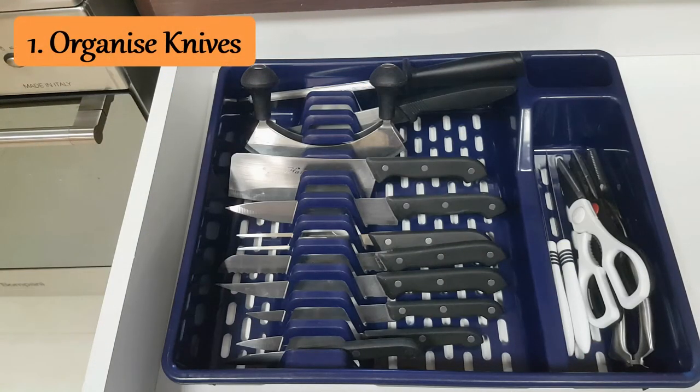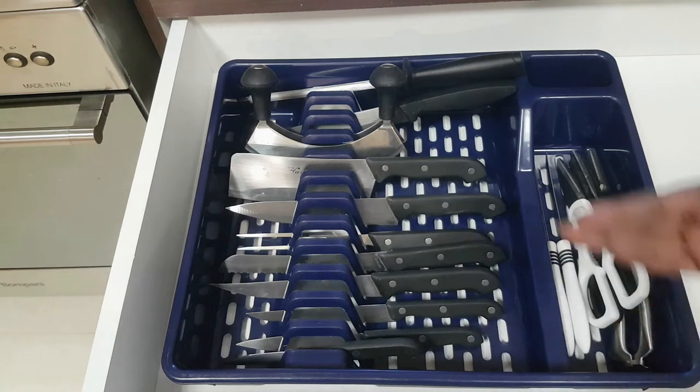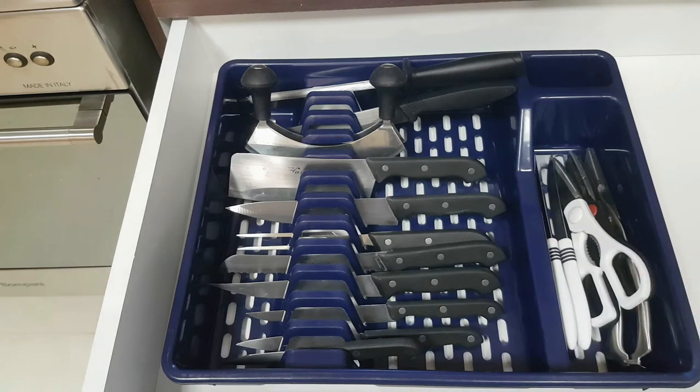Sometimes we have drawer space and knives but we don't know how to place them so that they are safe and accessible. A dish drainer or dish rack is one of the ways — as you can see, they're facing down so they're safe. The scissors have their place and we're good to go.